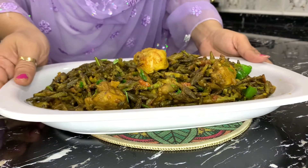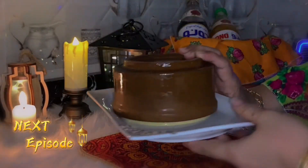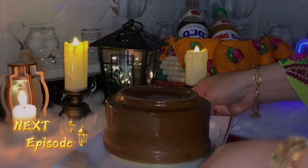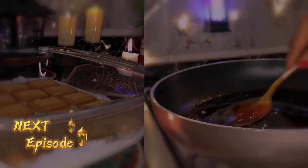Our recipe will be very delicious. Now we will make our recipe very delicious. If you are watching my channel, subscribe to my channel.